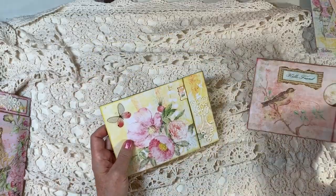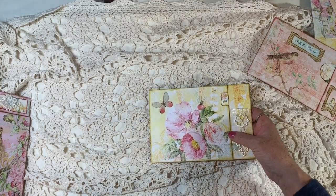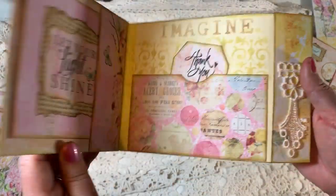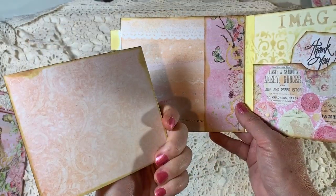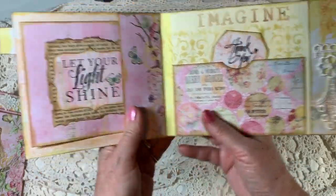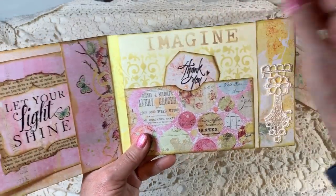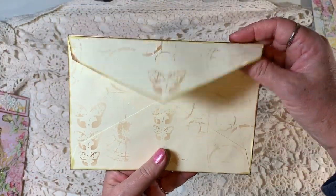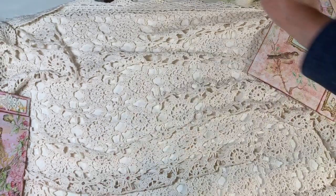These two are the thank yous — going to the sweet ladies that helped with my meet and greet the other day. So this is the first one, and it just opens. We've got a little side tuck here with a journaling card in it, using one of the pieces of ephemera. And then this pocket just has a little leftover piece of paper that I stamped 'thank you' on, and it just tucks in there. The back is stenciled a bit, and I'm going to slip a thank you note in there.